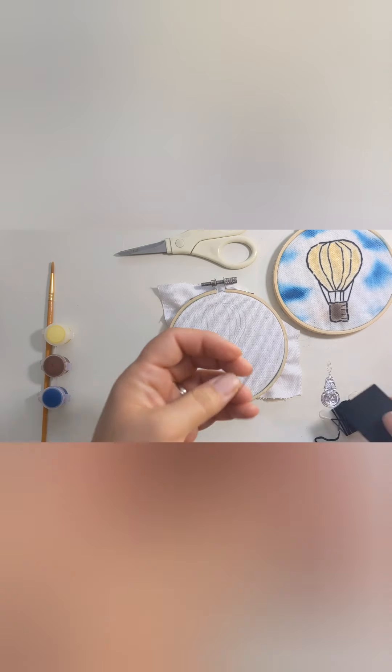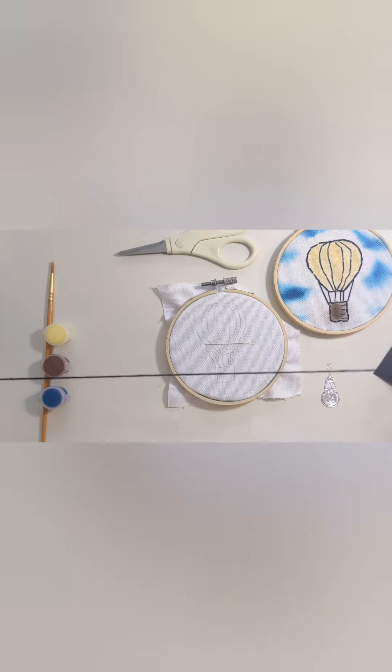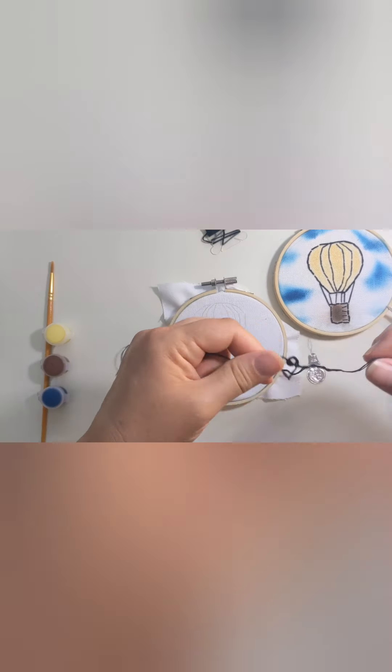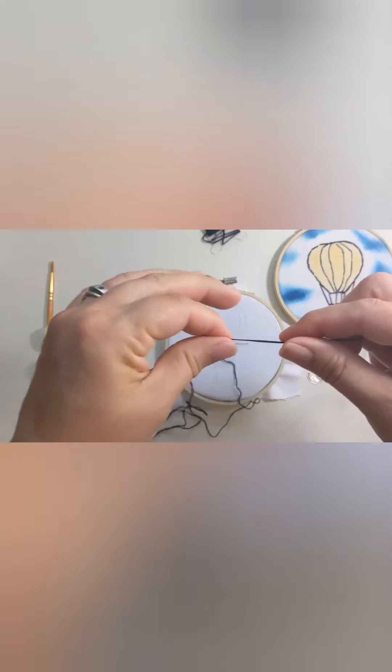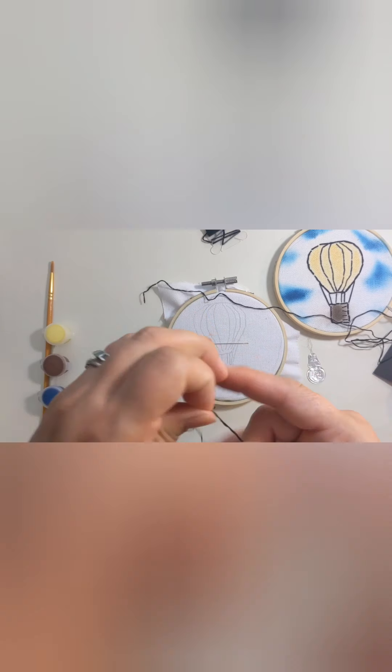The next thing I'm going to do is take my needle and thread it. I like to start with a piece of thread that is about two feet long — any longer than that and you wind up with a whole bunch of knots generally. So if we need more than two or three feet, it's just best to cut it. I'm going to take this thread and divide it. For this particular embroidery piece, we're going to use three strands of embroidery thread, so I'm actually pulling it apart. This will create lines that are a little bit more easy to work with, prettier, and a little bit thinner.